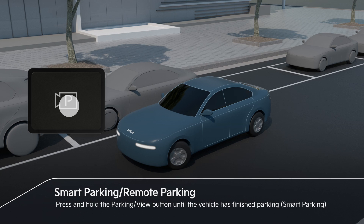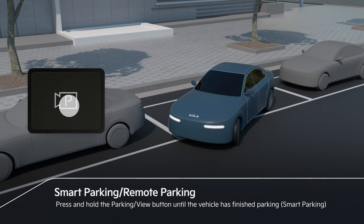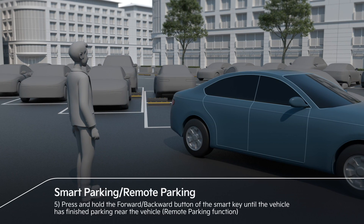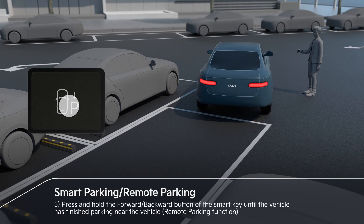If you are in the vehicle and press and hold the park view button, RSBA will automatically help to park. Or, after shifting the gear to P, leave the vehicle and press and hold the forward or backward button on the smart key.